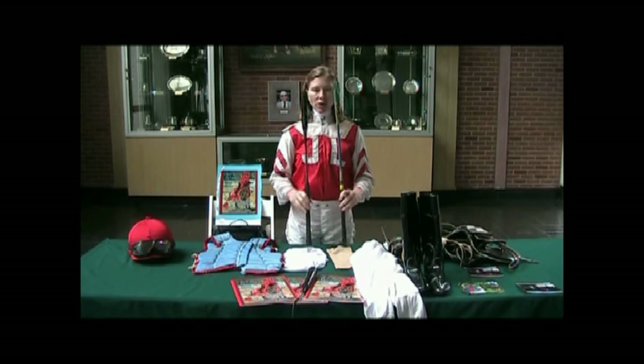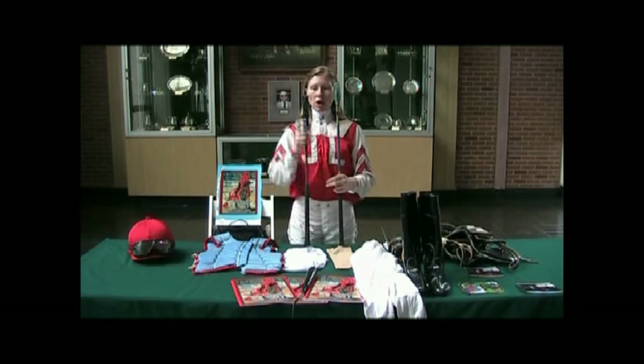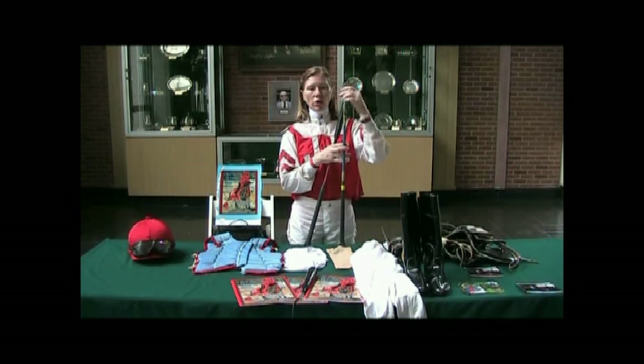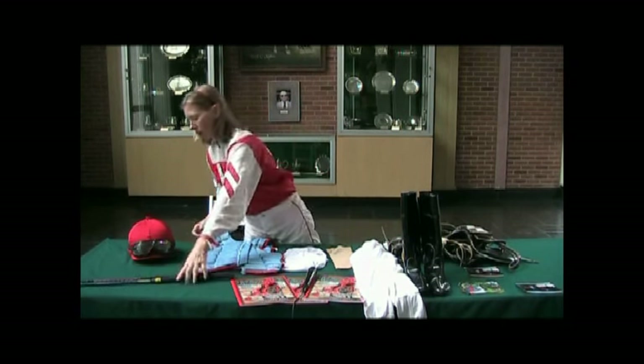These are my two sticks — this is the old one and this is the new one. You have to ride with the new stick; you can't use the old ones anymore because the new ones are more humane. They have more cushion so when it hits the horse it doesn't hurt as much. The old one used to have little feathers on the end and it really left a mark. The new one is now regulation.